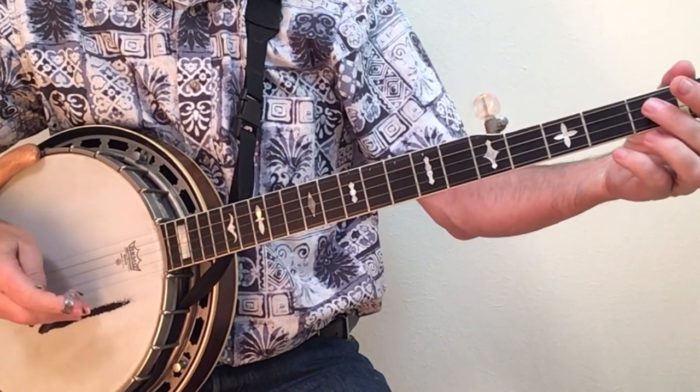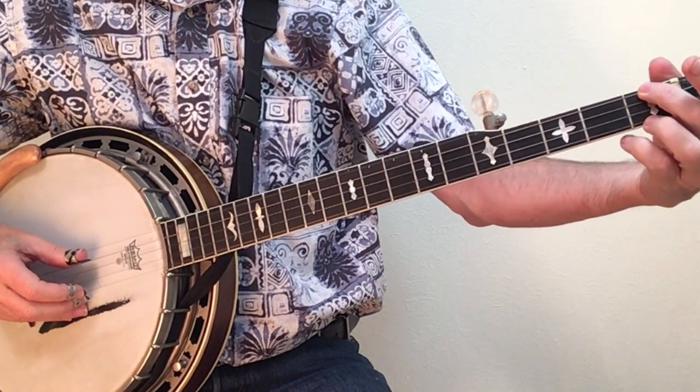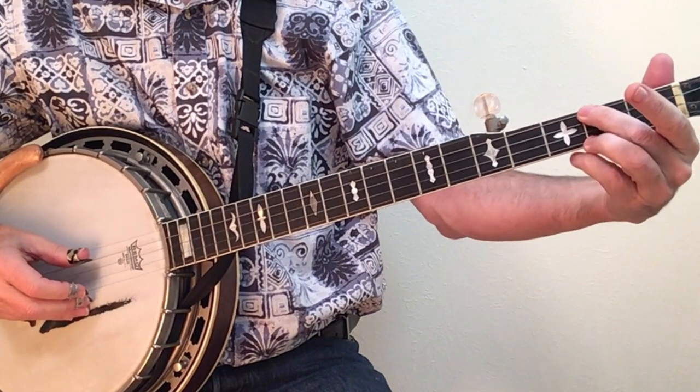The same timing is involved in the lick from Foggy Mountain Breakdown, when you slide into your E minor chord — beat four, one, two, three, four.